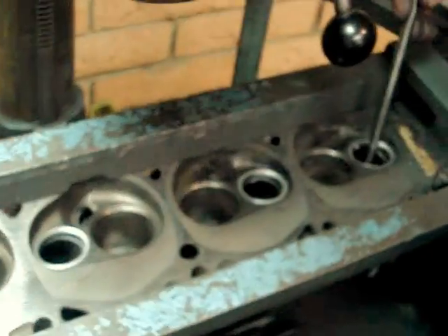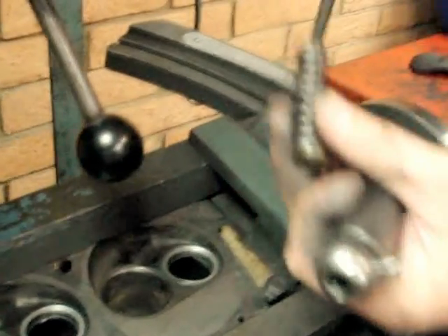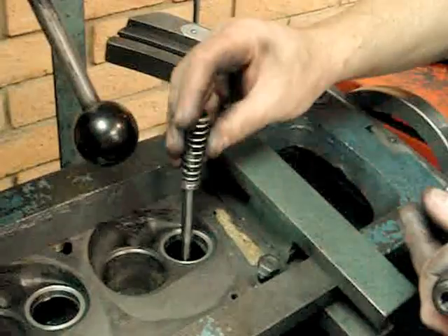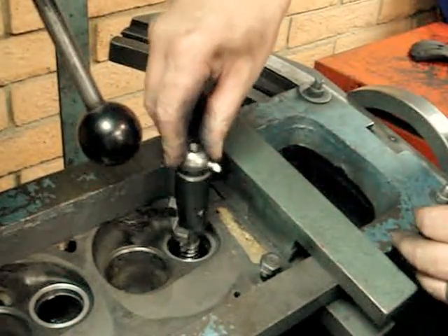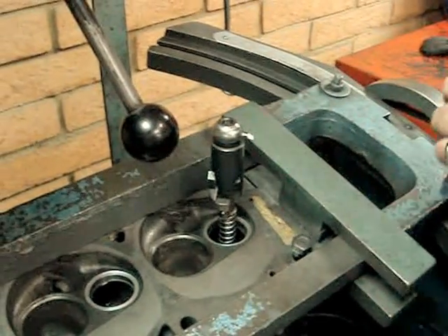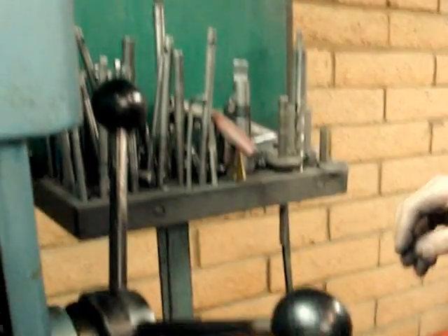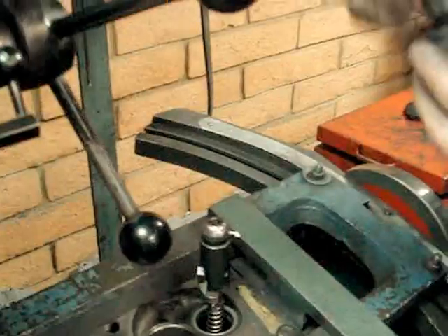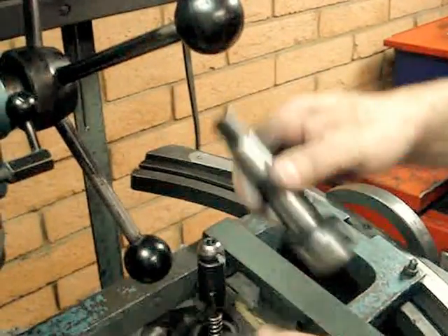We come over to the cylinder head. We're going to go ahead and pilot our hole again — make sure you've got all the chips off of that. We're going to pilot our hole. In this case, we're going to use a valve spring. Now our cutter is actually set to cut that seat. We're going to use a different driver for this, because we've got to come up and clamp on this head. This is our driver — it's going to sit right on there and grab that and turn it.